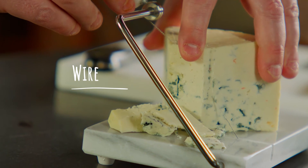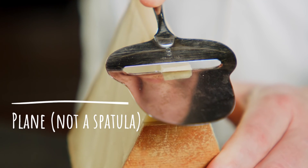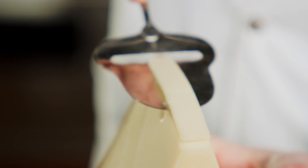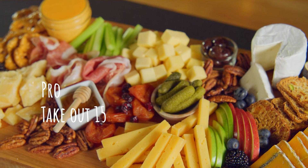When serving the cheese, have a spreader for those creamy soft cheeses, and a versatile slicing knife that can work for both soft and hard cheeses. Also include a plane — while it might look like a spatula, it's great for taking thin slices off of hard cheeses like Parmesan. Now it's time to enjoy your ultimate cheese board. Take it out of the refrigerator about 15 minutes before you serve it.